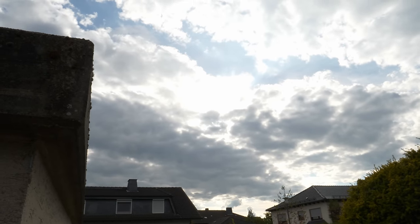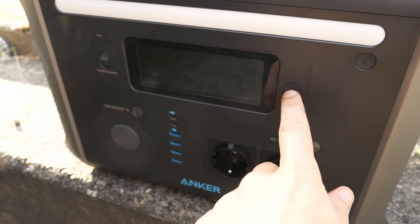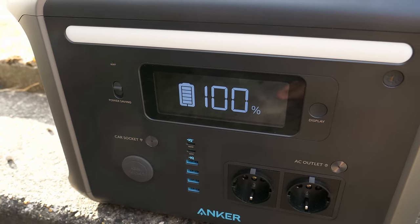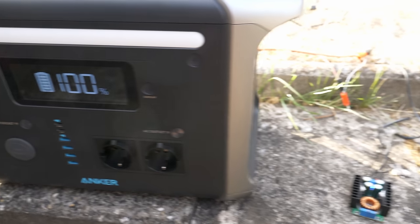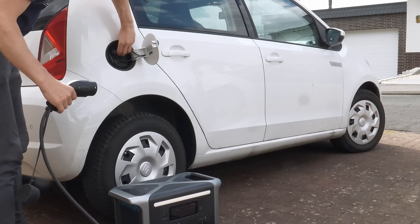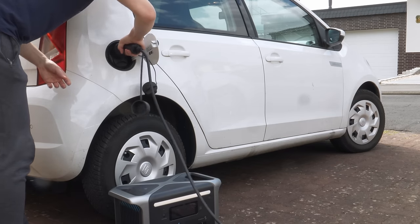We had some overcast during the day so it took longer, but the power bank was full at around five o'clock in the evening. With the right panels or a bigger DC-to-DC converter, you can probably get at least one full charge per day from the solar.